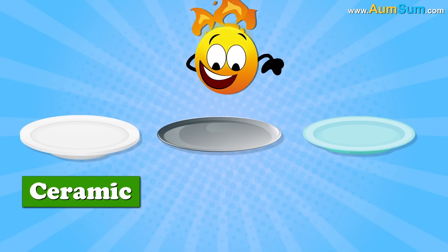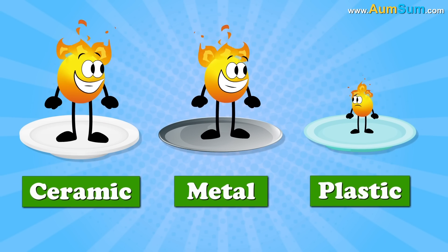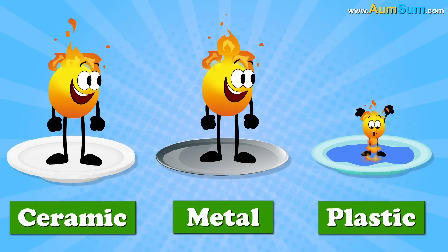Firstly, as compared to ceramic and metal items, plastic items do not have enough stored heat. As a result, the water present on the plastic items does not evaporate easily.